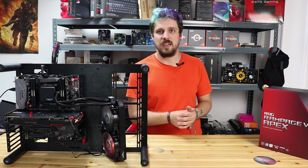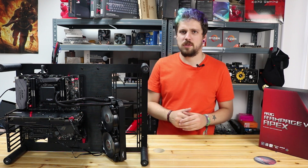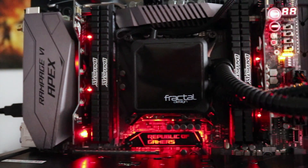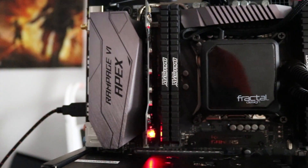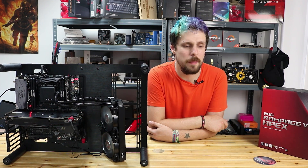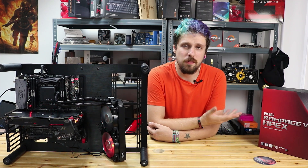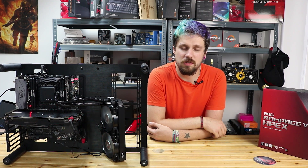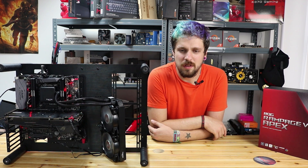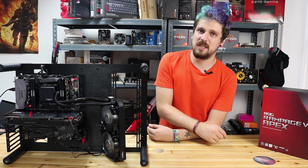Thank you very much to ASUS for sending in this board — it's been an absolute pleasure playing around with it. It really is a sexy board. Thanks very much guys for watching. If you did like the video, please leave a comment, subscribe, and like. If you didn't, let us know — I'm still quite new at this and still learning the ropes. All your feedback is always appreciated. See you next time!